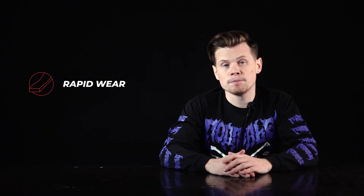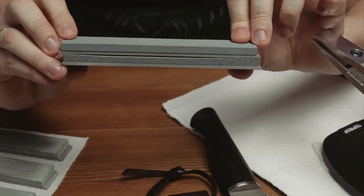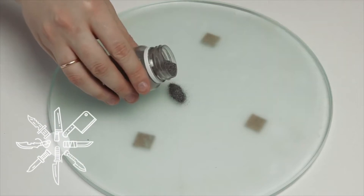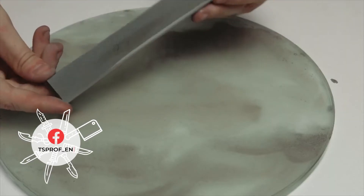However, such speed of work leads to rather rapid wear of the stone and loss of its flatness, so you will need to flatten stones more often. This is a negative point of this kind of material — they are not so durable in comparison with other stones, because after two or three knives you will need to level them. There is nothing wrong with this, but it is a fact worth noting.